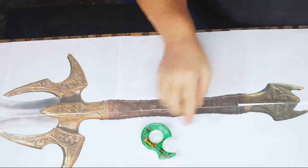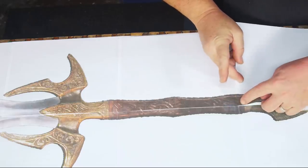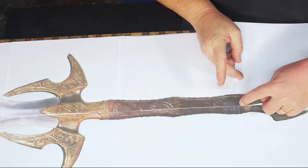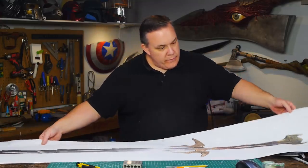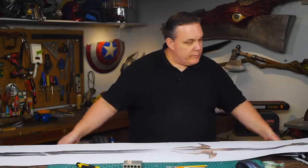Hofund is a huge two-handed sword. One wiki page says it's five feet long and the smith who made the first prop said it was five and a half feet long. I found a really clear picture of the sword from Thor: The Dark World, enlarged it to five and a half feet, and that's what I'm going to use for my pattern.